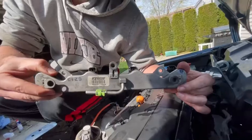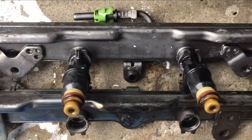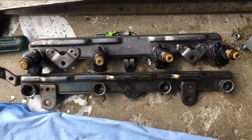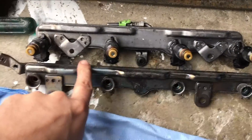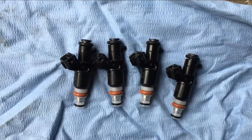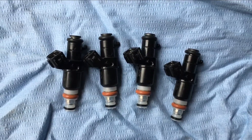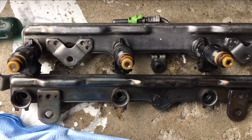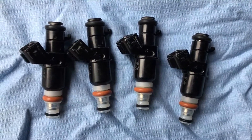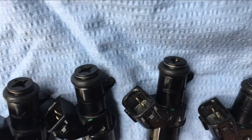I've got the R18 fuel rail on top with my factory injectors, and this is the K20 fuel rail — as you can see the offset is different. You cannot use a K20 fuel rail; you're just going to have to swap out the fuel injectors. These are the K20/8th gen Civic SI 310cc fuel injectors compared to the factory 185cc fuel injectors. I just finished rebuilding them — replacing the gaskets, the new Pintle caps, the spacer, cleaning them up, and got new filters on them as well.